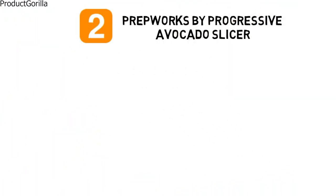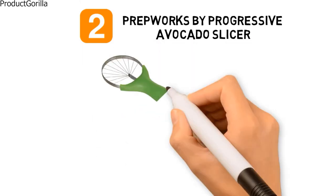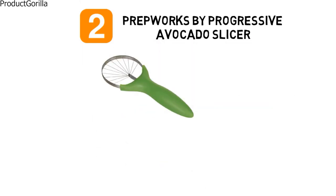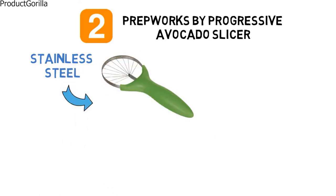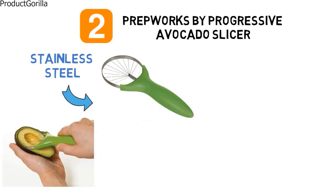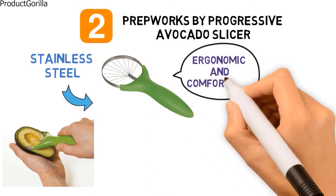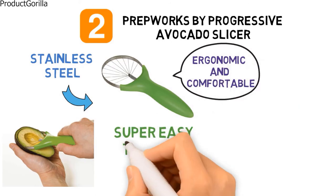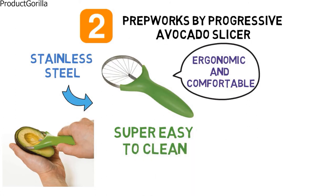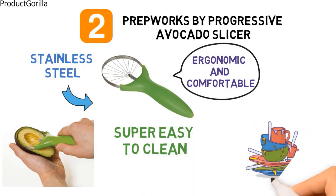At number two we have the PrepWorks by Progressive Avocado Slicer. This handy avocado slicer comes with a light green handle and a stainless steel tool head. PrepWorks by Progressive has given you a tool that will meet all of your avocado prepping needs. They have designed the handle to be ergonomic and comfortable in your hand to reduce the chance of slipping. This avocado slicer is super easy to clean as it can just be thrown in the dishwasher.